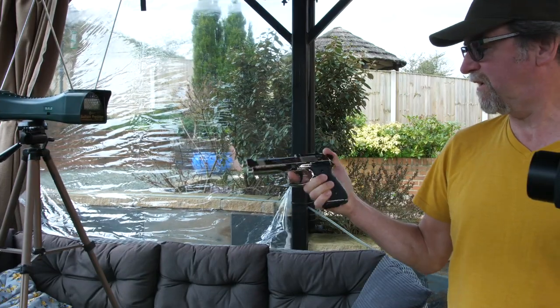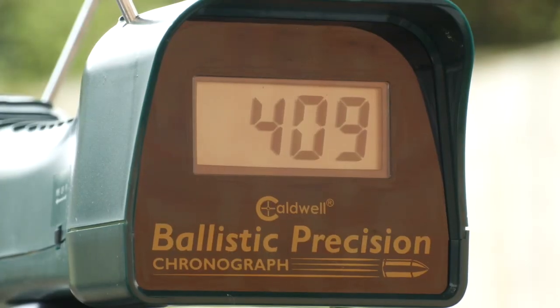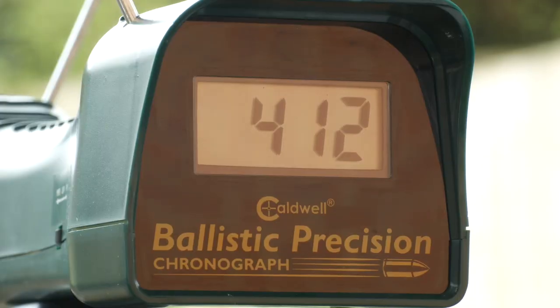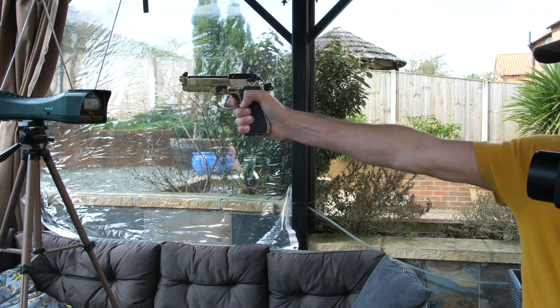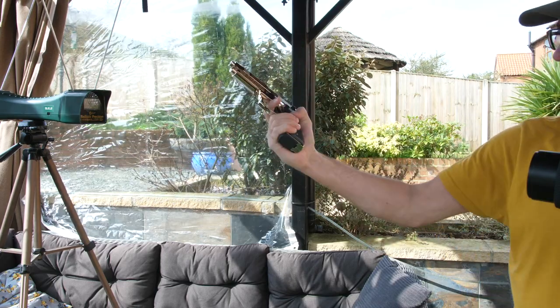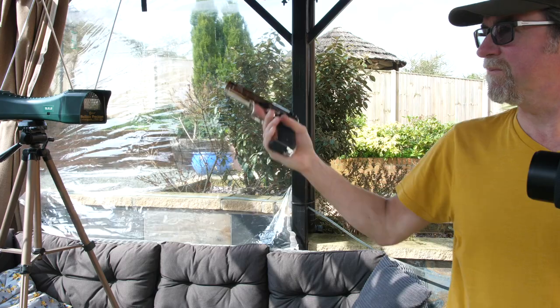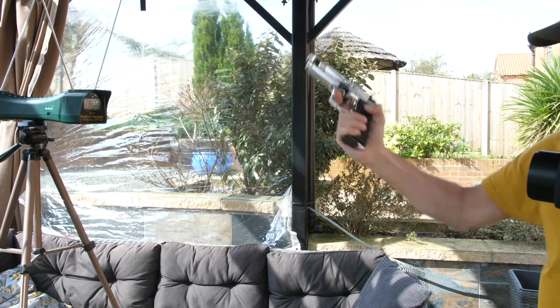So let's take a look at the feet per second. We're into fire — let's see what results we get. 409 — non-blowback of course. 412. 402 — it's a real handful, it's lovely. 382.